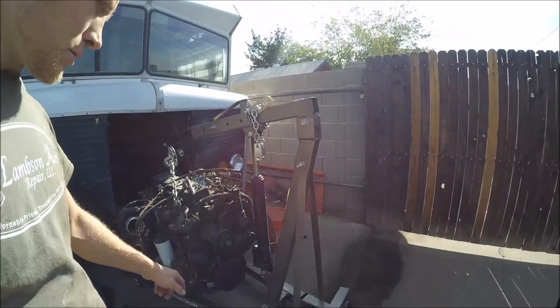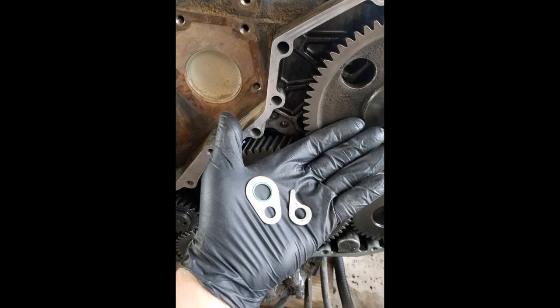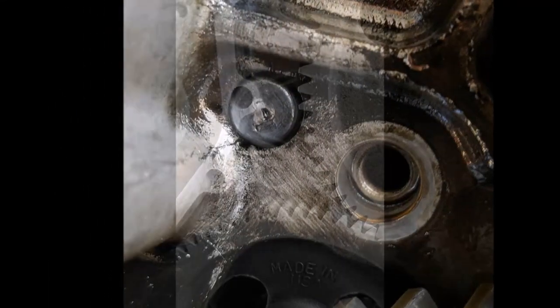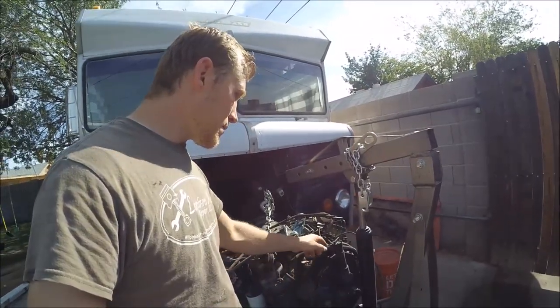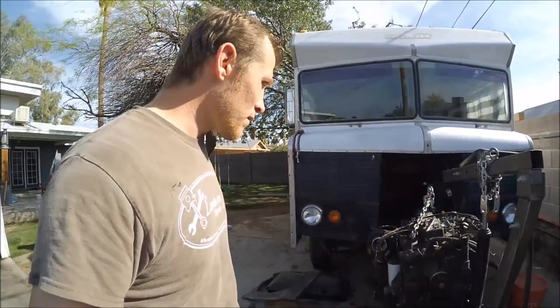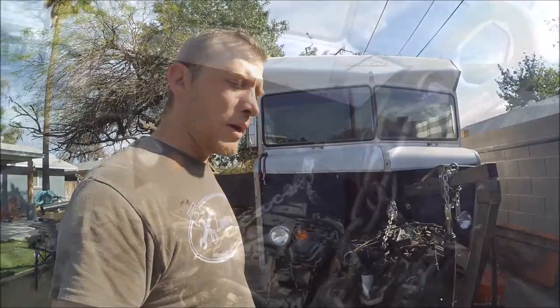I'll show you some pictures of that. And resealed it — resealed all this stuff: new crank seal, new gasket for the timing cover. And let's put it in.